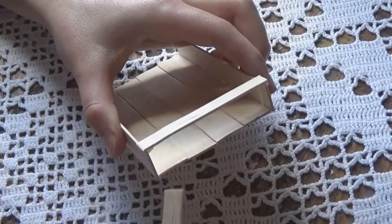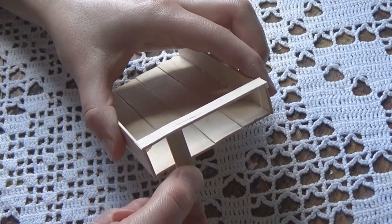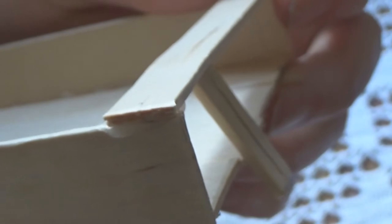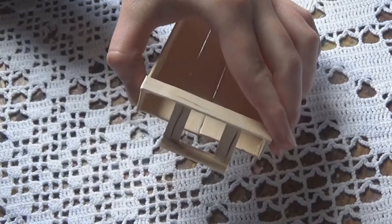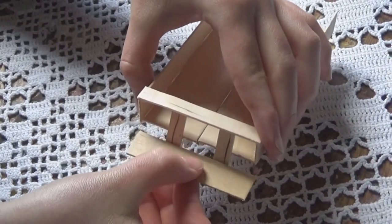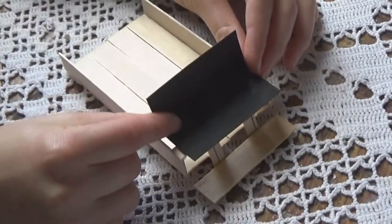Then I cut four circles out of the same cardboard and set those aside. I glued some small pieces of popsicle sticks on an angle right underneath, then glued another piece of popsicle stick at the bottom, and then a larger one on top to finish up the footrest area.